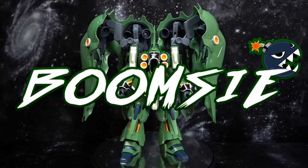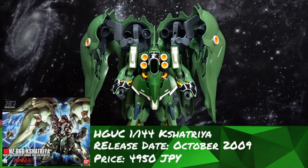Hey everyone, BoomZ here with the Gunpla Network. Today we're going to review the high-grade Universal Century Kshatriya.